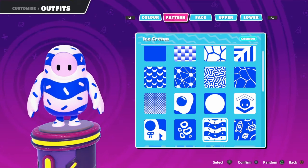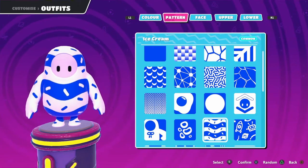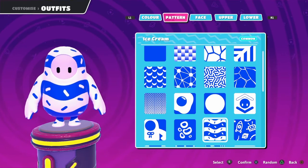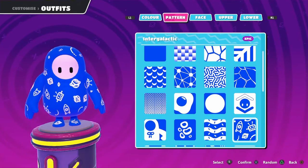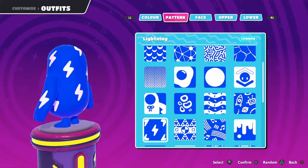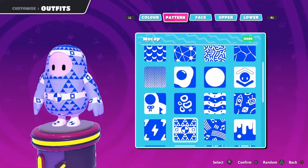Wow, this looks like an actual ice cream flavor — like a vanilla blueberry flavor. I don't like blueberry at all, but this looks like a good ice cream. Now we've got intergalactic — looks nice, I do like it. Lightning looks nice, blue flash. Mocap, looks okay, I do like it.